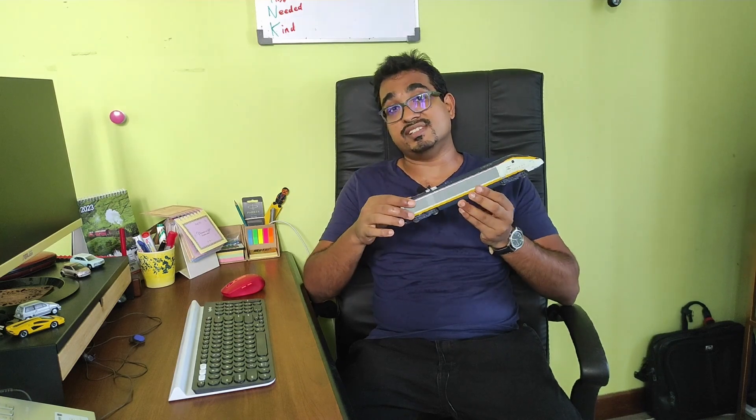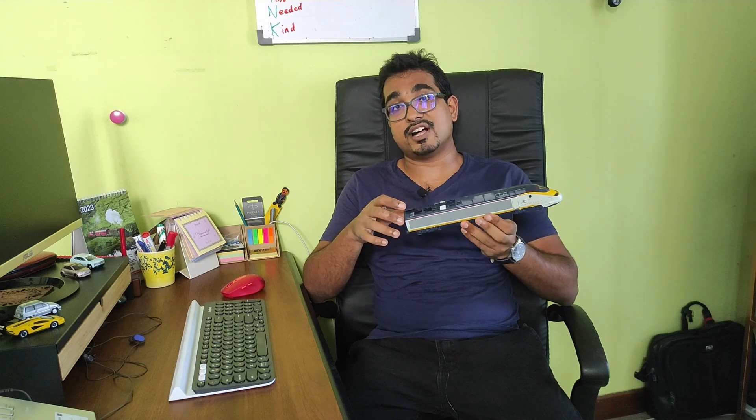Today's video is going to be about showing you what's inside a model train locomotive. I've done a few model train videos — you've seen a video on how I started my layout, I've reviewed the Gaugemaster controllers that I use, I've reviewed my Hornby operating mail coach. Now it's time to show you what's inside a locomotive, and for that I'll be taking apart my Hornby Eurostar locomotive to show you the innards.